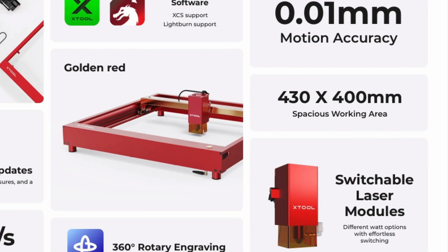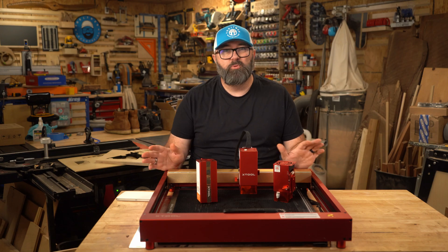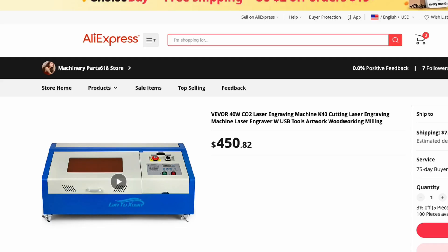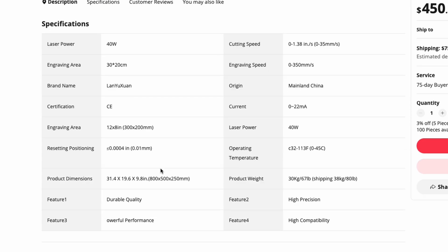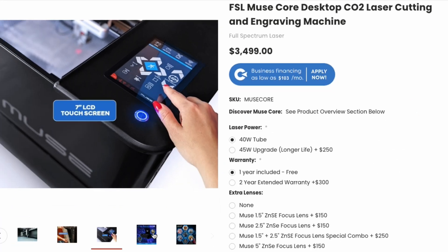This machine has a 430 by 400 millimeter working surface, which is roughly a 16 by 16 inch capacity. If you compare that with a K40 CO2 laser, a lot of those units priced similarly to this only have an 8 by 12 work surface. This Full Spectrum unit has a 12 by 20 inch working area, but it costs twice as much.